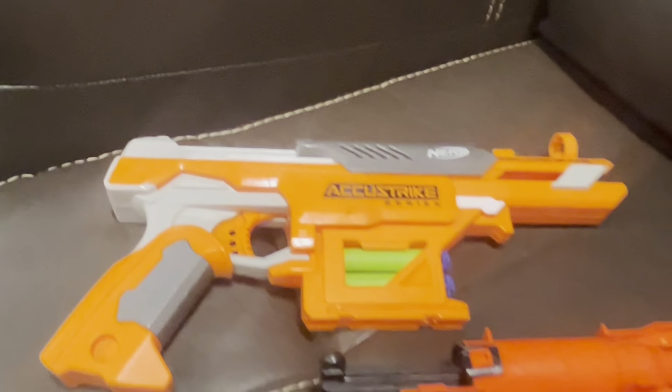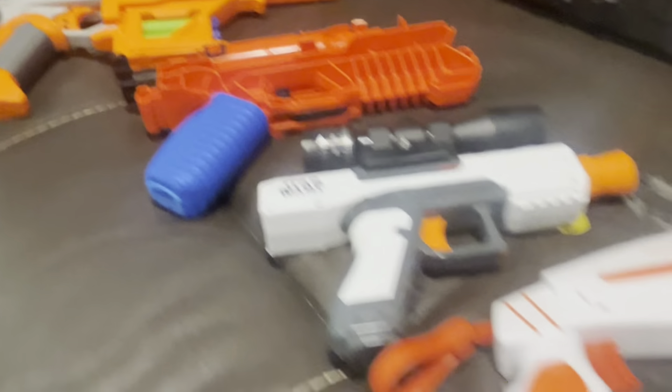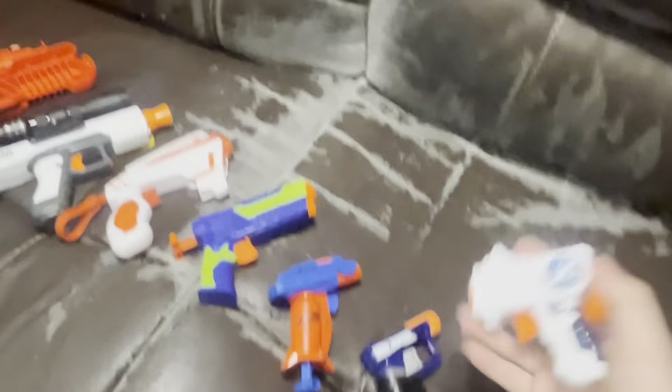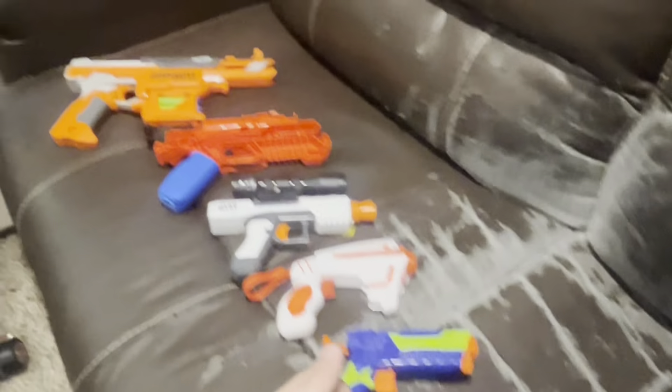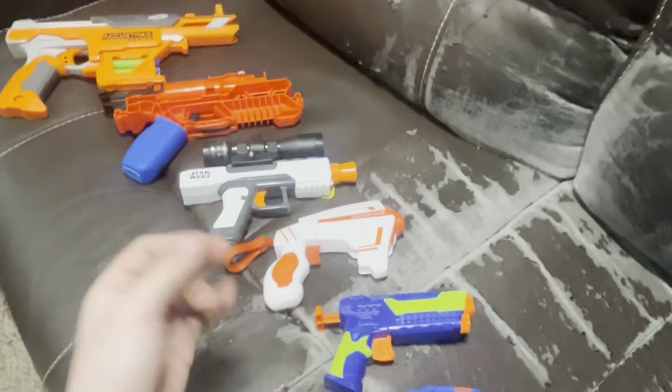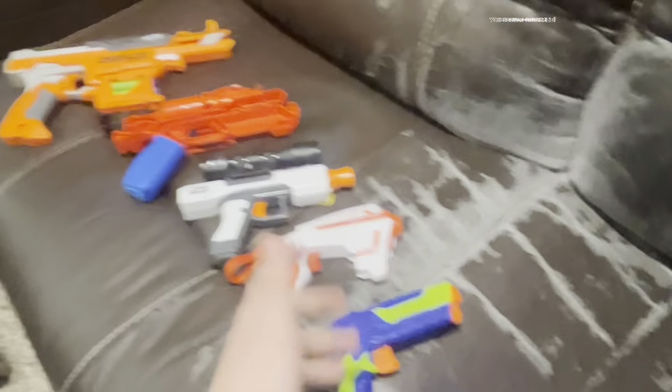So that concludes all the blasters — single shot, little tiny dinky things that I have. This isn't all the blasters I have; genuinely, this isn't even close to everything I've got. Remember to subscribe, maybe like, comment, do whatever you'd like. Tell me in the comments which one you like the most — maybe it's the weird thing or this weird thing or something.